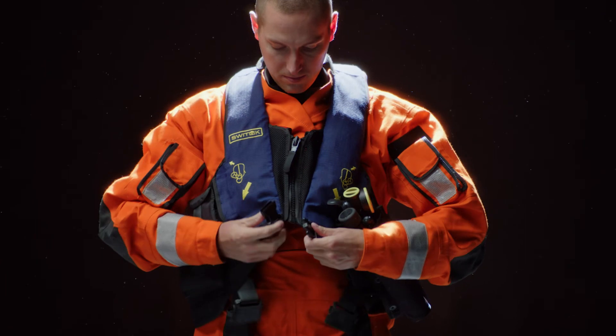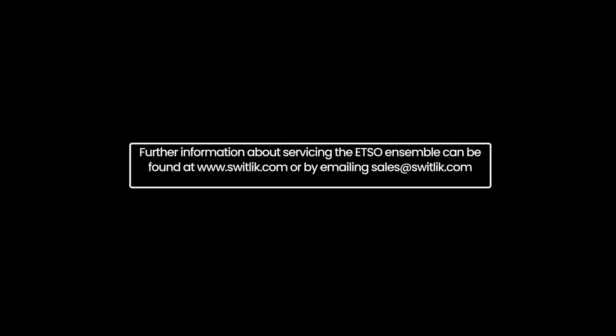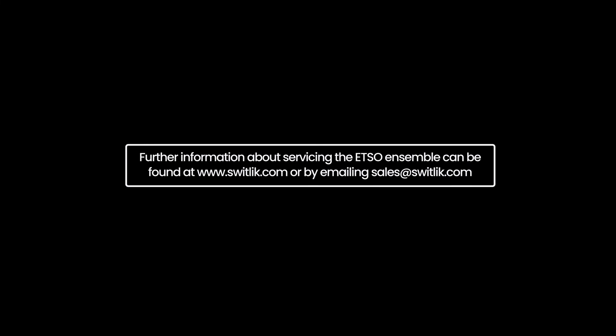To doff the vest, simply unclick the front buckle and lower the zipper. Before each use, the X-BAC MOLLE Plus, ETSO Pilot Suit, and CA-EBS should be visually inspected to ensure there is no damage to the vest or its components. Further information about servicing the ETSO Ensemble can be found at www.switlik.com or by emailing sales at switlik.com.